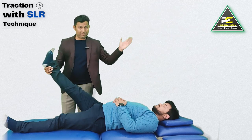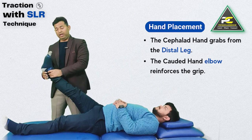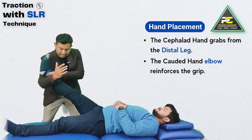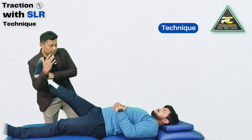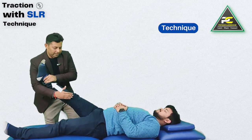From that point, the cephalad hand of the therapist grabs the distal leg proximal to the ankle joint, while the elbow joint of the caudal hand reinforces this grip and applies traction to the patient's lower limb. The traction is applied along the line of the leg and the knee should remain extended.